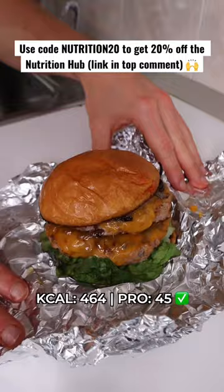464 calories, 45 grams of protein — insanely good. Make sure to give it a go and follow for more recipes just like this.